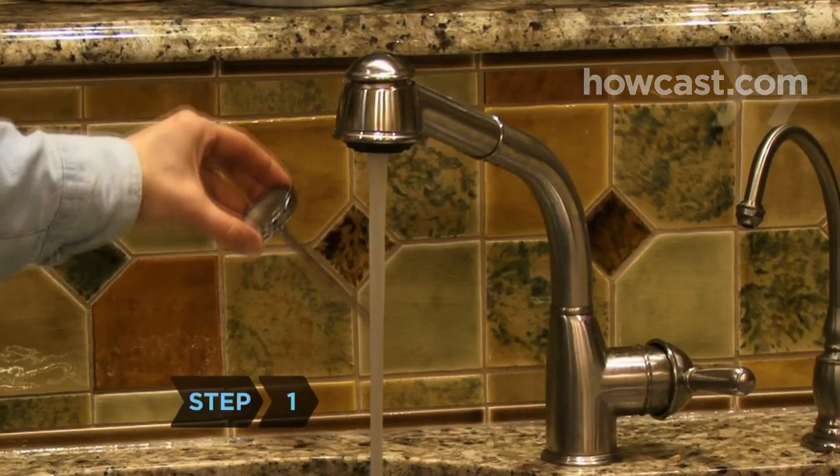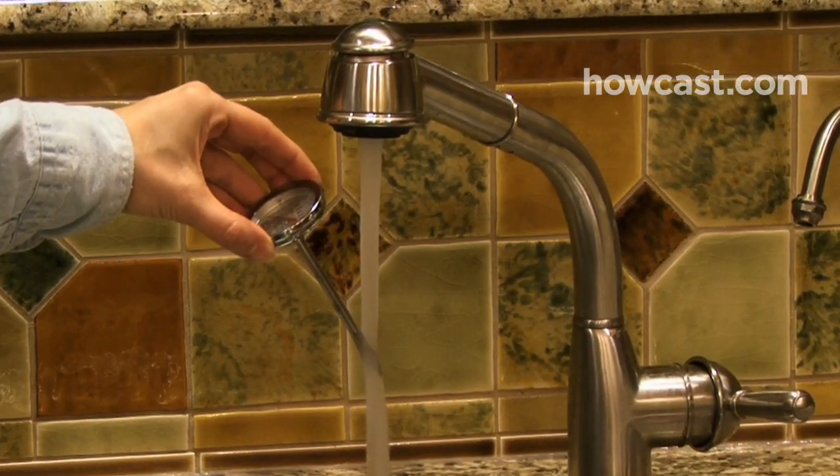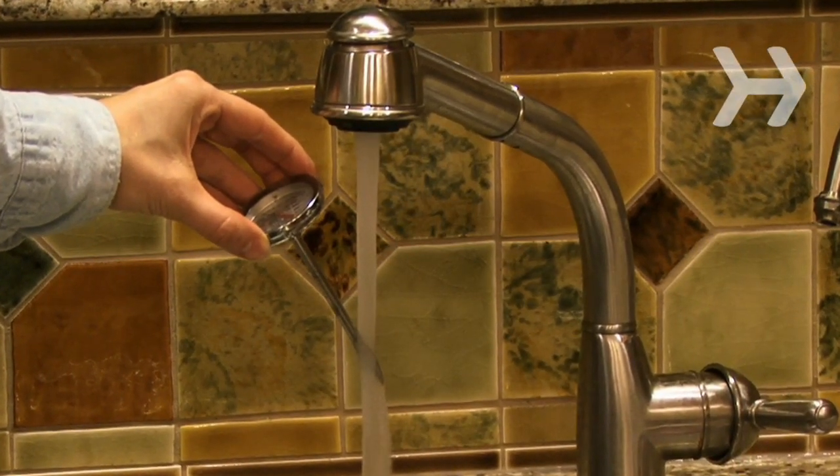Step 1. Check your water temperature by holding a meat thermometer under the hot water faucet for a few minutes. If it's over 120 degrees, it's time to adjust the thermostat.